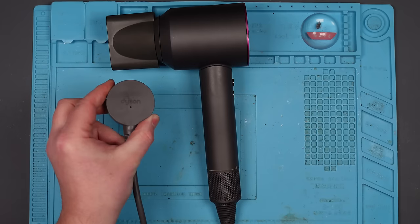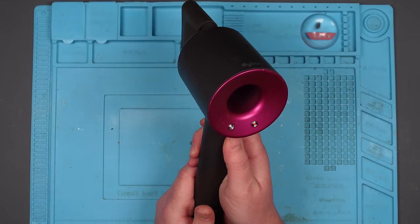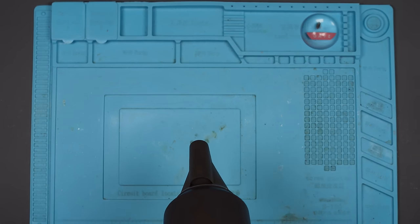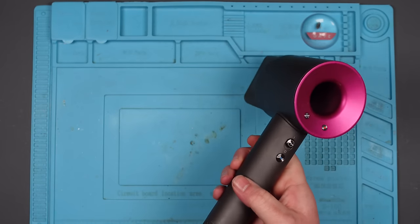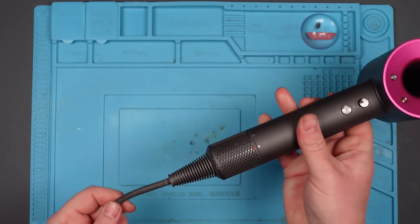Let's plug it in. It works — there's nothing wrong with it. Oh, hang on. There we go, it's gone off. It's come back on again. There's a problem in this wire.